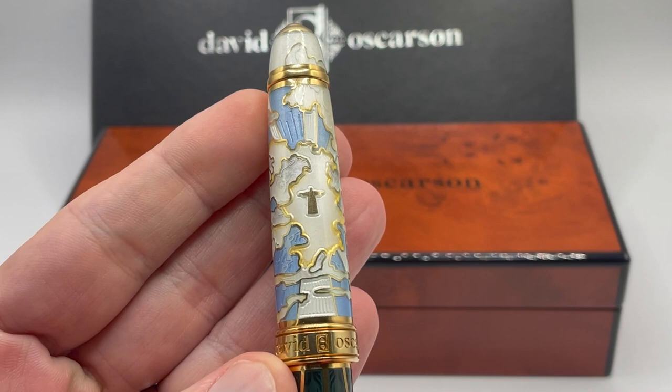Deus Regit means God rules, and this pen shows the power of God over all, with light over darkness.